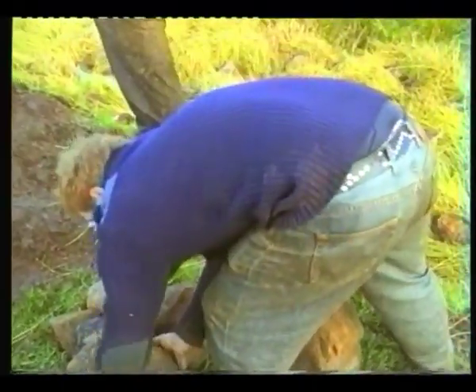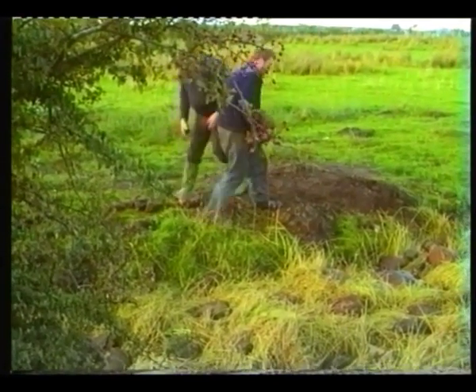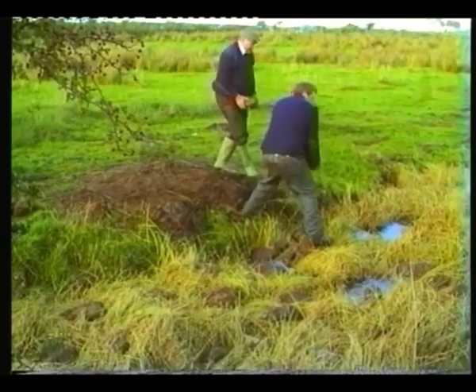Were this not done, the flax would begin to float after a few days, which would mean that it wouldn't ret properly. The men spent about an hour and a half stoning the dam. It was as well that you didn't mind getting wet feet at this job.